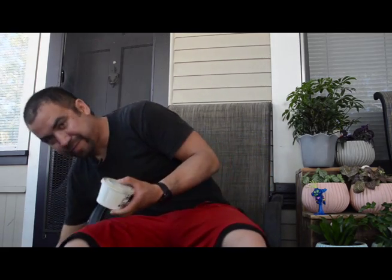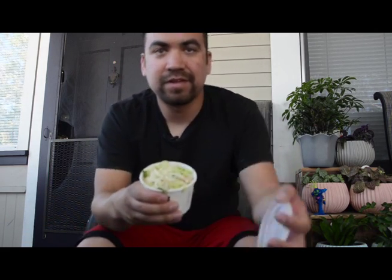Let's see here — right here are the sides. This is the baked beans, as you can tell. And right here is the sweet jalapeño coleslaw. Tap the focus. That doesn't look quite as good, but I'm sure it will have a nice kick to it.